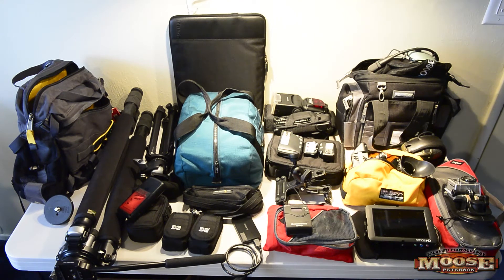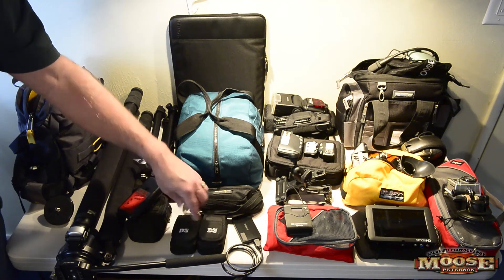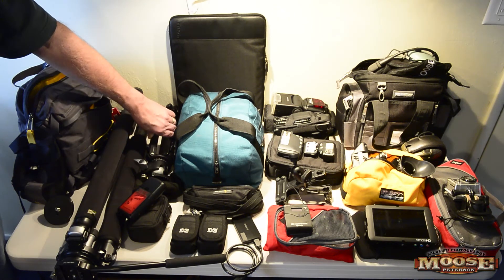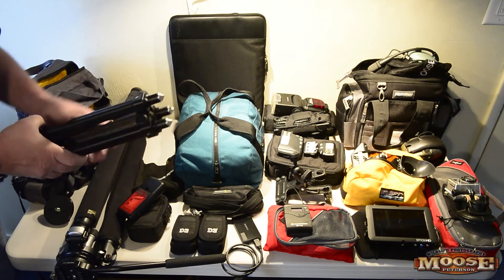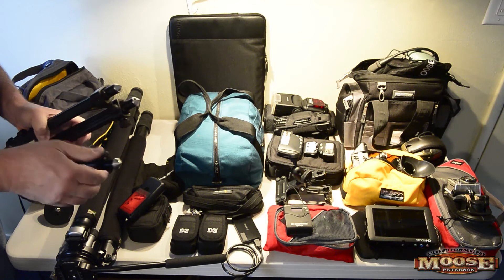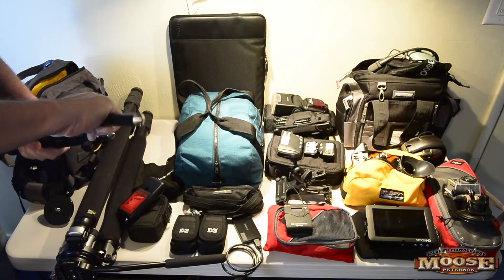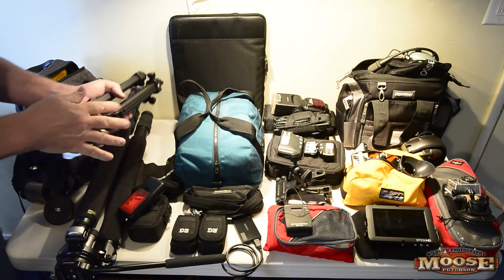All of this fits in one bag and is under the 50-pound limit, which is really important. I have my spare D4 batteries in the D3/D4 battery case, and my Really Right Stuff ground pod, which is essential for aviation work. I like it because it works on metal surfaces, and it has rubber tips so I can use it inside a cockpit — it goes flat all the way to the right height.